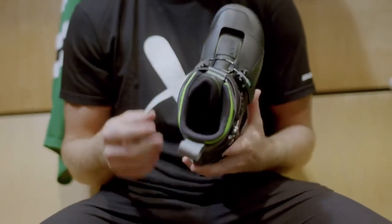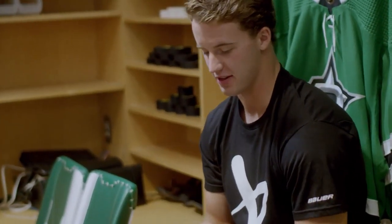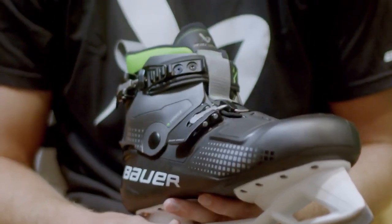I can't wait to get these on my feet. It's like a ski boot, almost. I love the no laces — I've been waiting for that for a while. I was just shocked by the no laces. That was kind of the first thing that popped out to me.